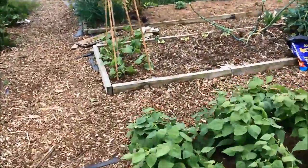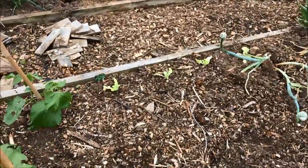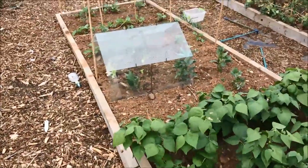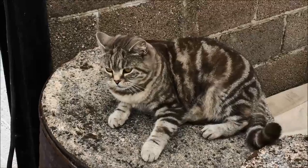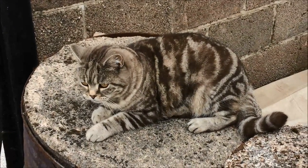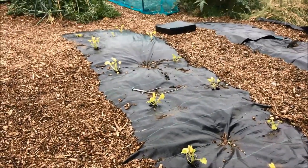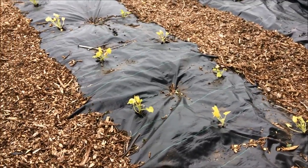In the vegetable garden I've put in a few little lettuce over there and there are some under the cloche there. They're starts that I bought from the garden centre because I haven't sown any lettuce seeds this year.